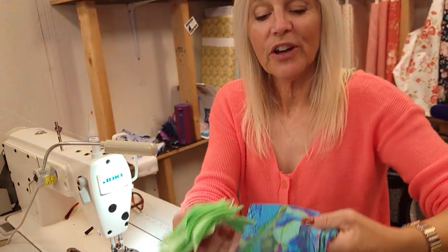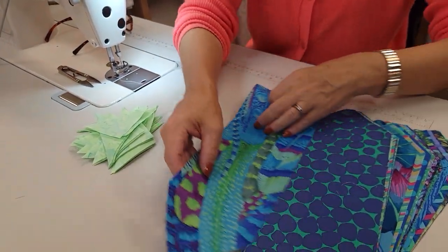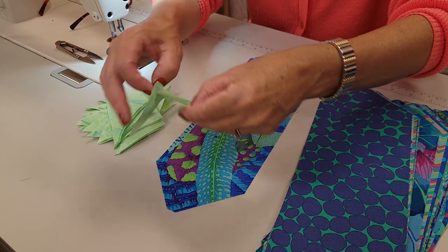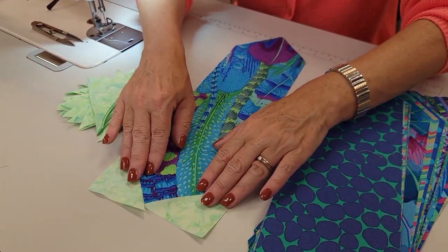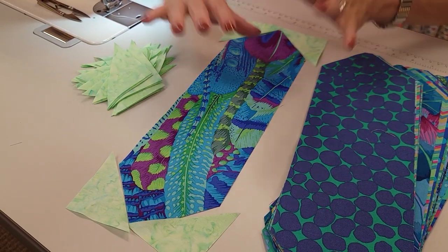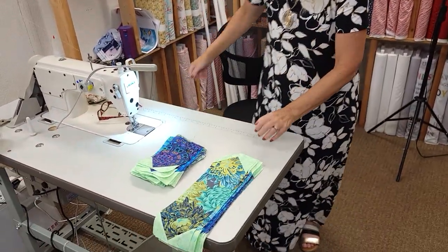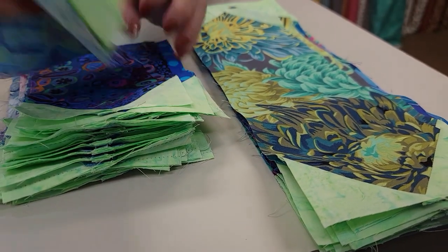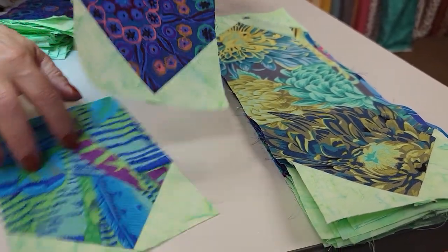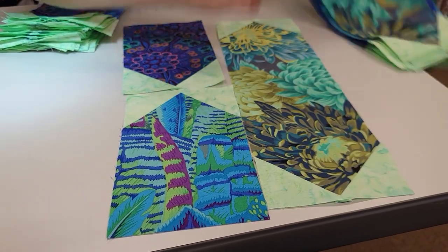I'm going to put these corners onto all of my small rectangle pieces. Once those are all done we're going to work with the large rectangles using exactly the same procedure to put these corner triangles on. The only difference is now we have to put them on one end and onto the other end. Now that I have all the big ones done I've got the little ones, and we have all that we need to make the block that's going to make up the whole quilt.